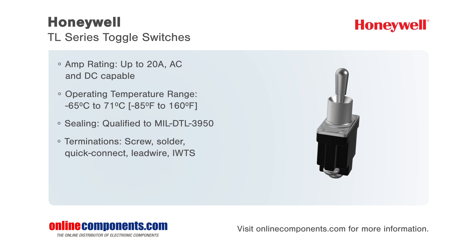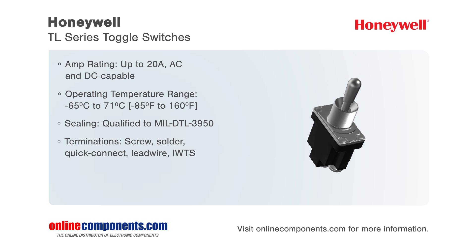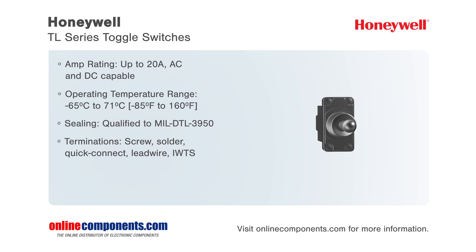Their environmental sealing allows the switches to operate in many indoor and outdoor applications, with temperatures ranging from negative 65 degrees C to 71 degrees C. These micro toggle switches have optional lever locks or pull to unlock, which require two separate actions to actuate the switch in order to prevent unintended actuation.